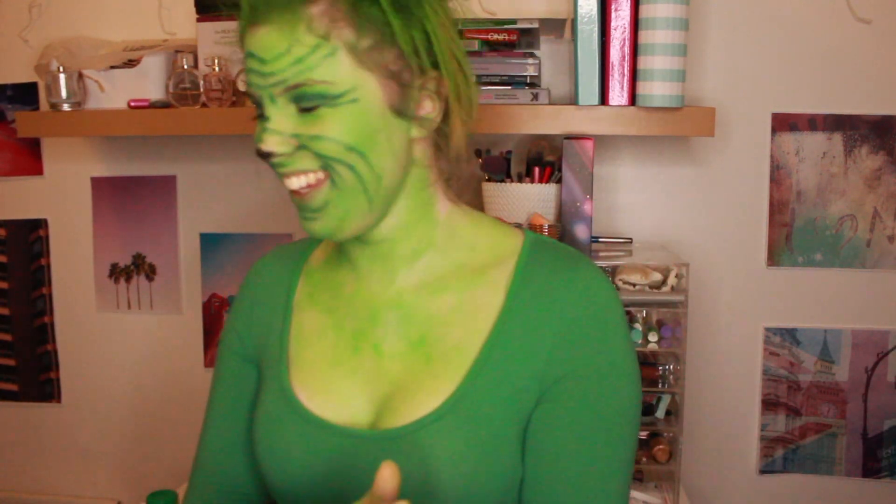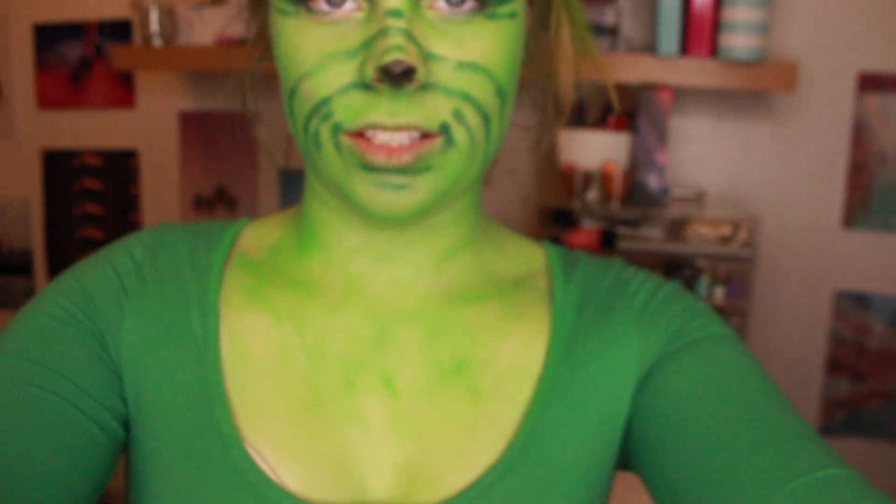The Grinch! Oh my god. You know what? I think having a green face makes your teeth look... oh wow, makes your teeth look quite something.